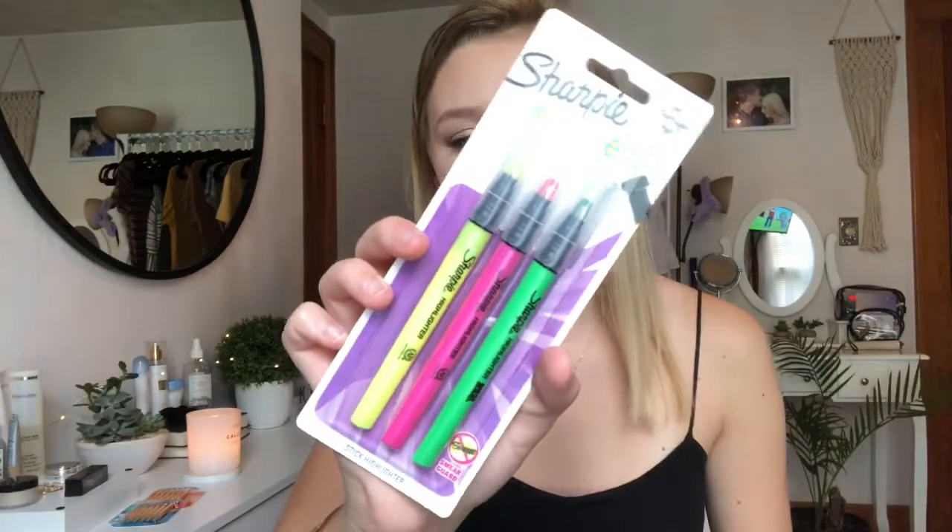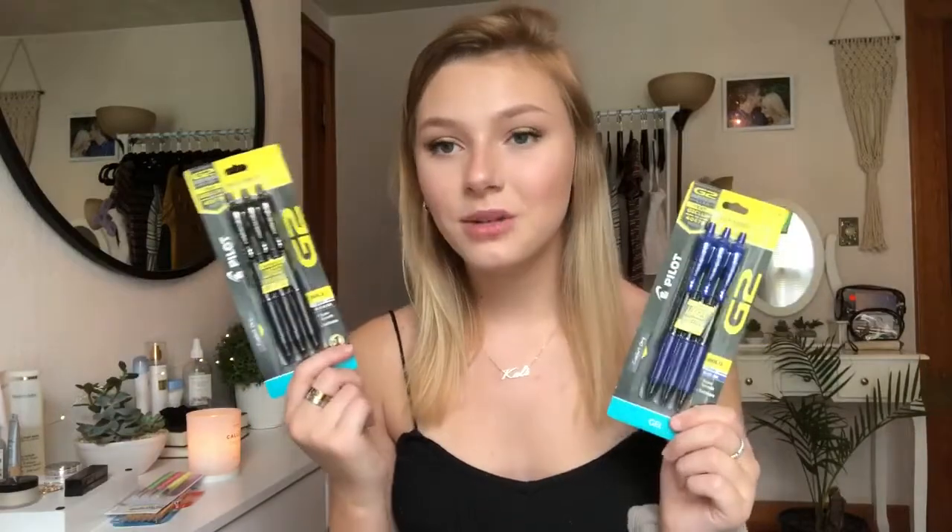These are like crazy fancy, so I wanted to try fancy highlighters. And I of course had to get my favorite pens in the entire world — the Pilot G2 pens. I got them in black and blue. I usually use the blue more often just because it's more satisfying to write with. Love them!